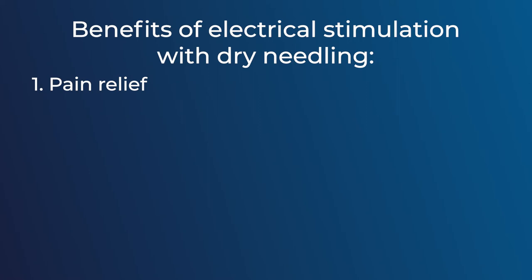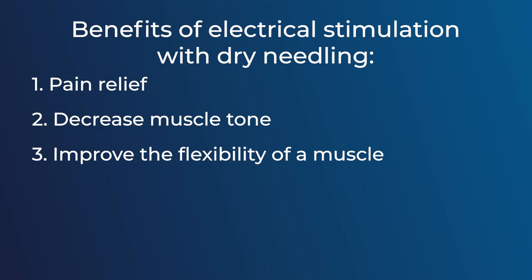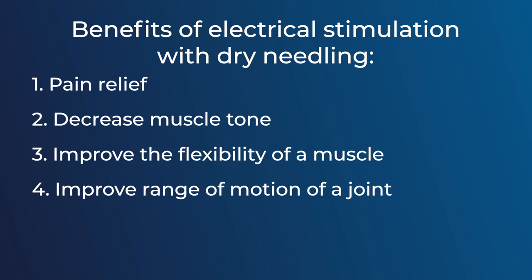Let's talk about the benefits of dry needling with electrical stimulation. The number one benefit is pain relief — if you've been in pain for a long time, the stimulation can help reduce that pain. It can also decrease muscle tone, improve the flexibility of that muscle, or even improve the range of motion of that joint. The application of electrical stimulation to the needling can also recruit local blood flow, which helps with the healing response of that area. Overall, electrical stimulation can improve muscle function when used with dry needling.